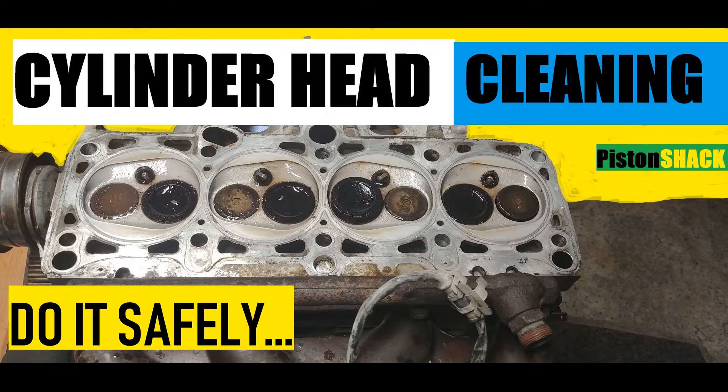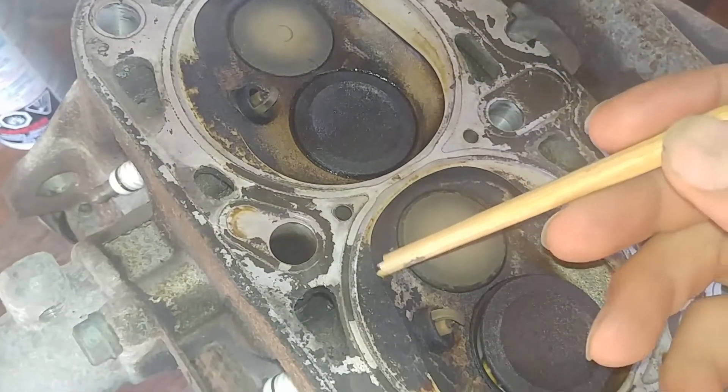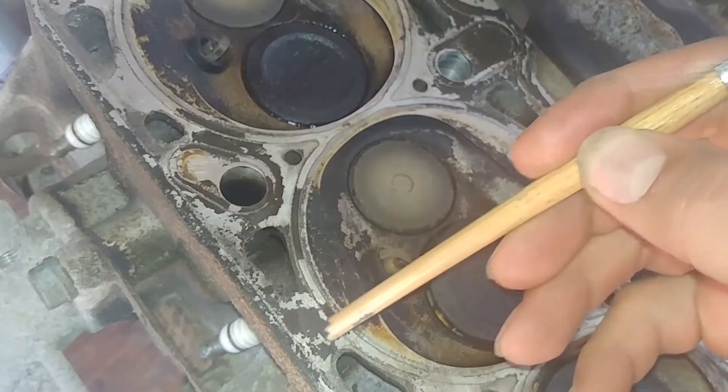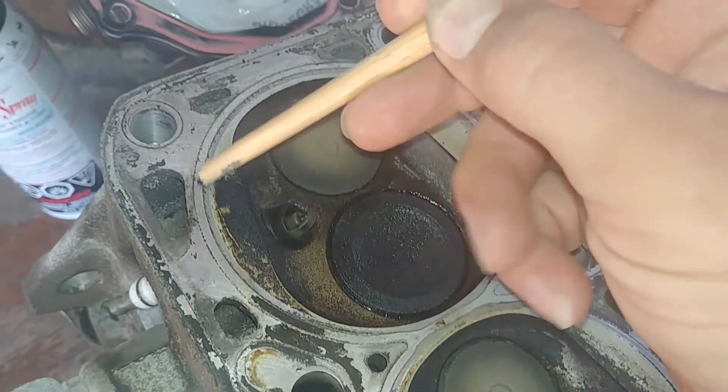Cylinder head cleaning — do it safely, do it properly, do it efficiently. I'm going to share with you and demonstrate one of the most efficient ways to clean the carbon deposit and remnants of the old cylinder head gasket.